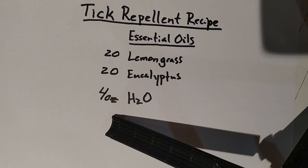This is a natural, inexpensive way to prevent and repel ticks. Use it and then comment on how effective it works for you.